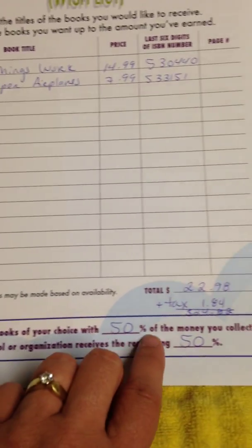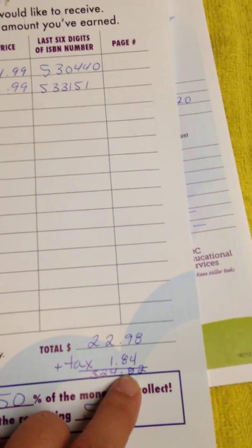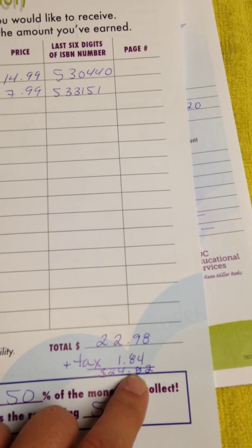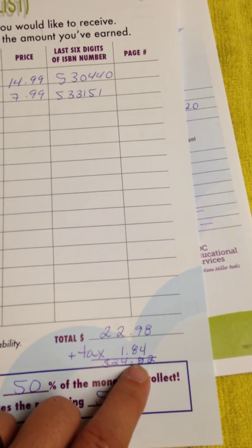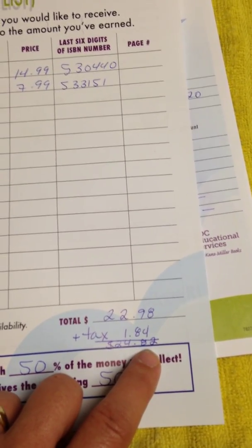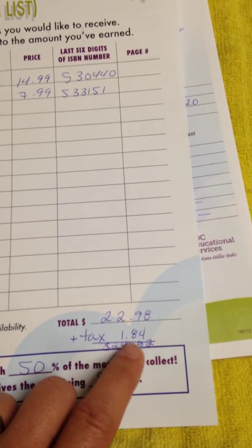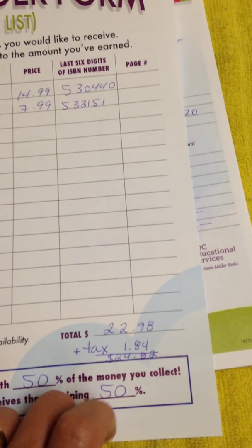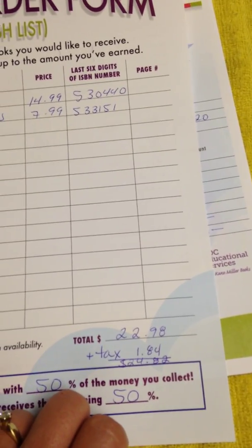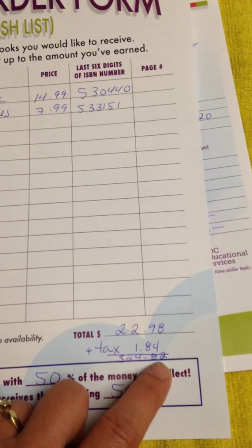You will receive books of your choice with 50% of the money you collect, and your school or organization receives the remaining 50%. I am just under what my child's allotted book money would be. If you go over a little bit, you can pay the difference out of pocket — a dollar, two, or five dollars. You need to give Genius their 50%, but you can pay the difference if you go over. If you're a bit under, I'd suggest you use as much of your allotment as possible, and if you're a dollar or two under, just donate that amount to the group.